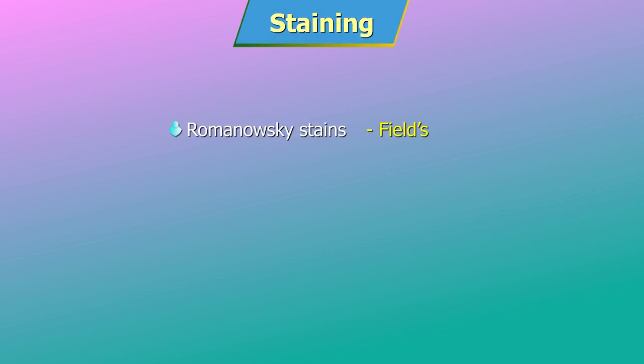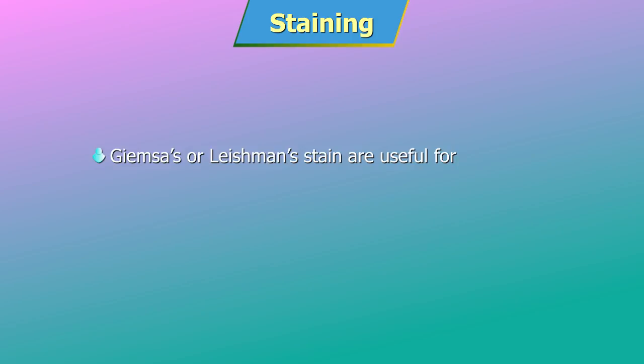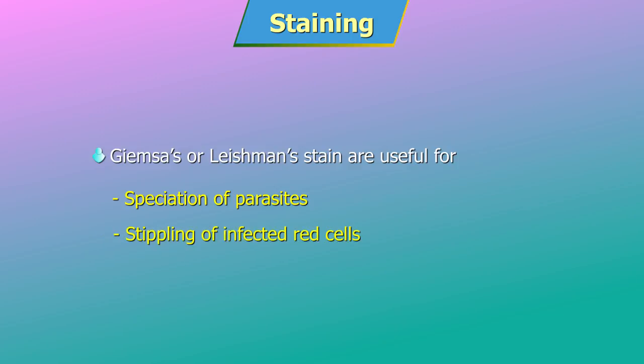Staining. A number of Romanovski stains — like Fields, Giemsa, Wright's and Leishman — are suitable for staining the smears. Thin blood films stained by Giemsa or Leishman stain are useful for speciation of parasites and for the stippling of infected red cells.